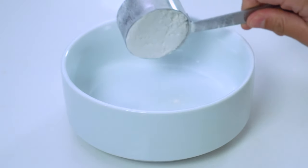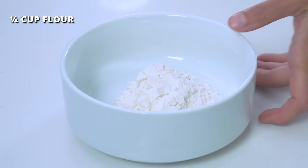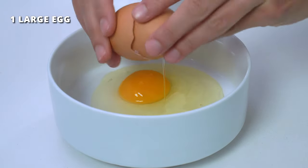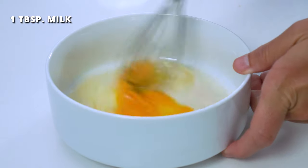In the first bowl, add ¼ cup of all-purpose flour, or a gluten-free 1-to-1 blend can be used. In the second bowl, whisk together 1 large egg and 1 tablespoon of milk to create an egg wash.